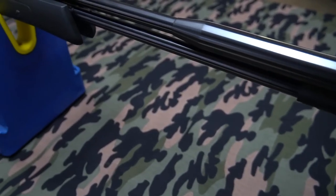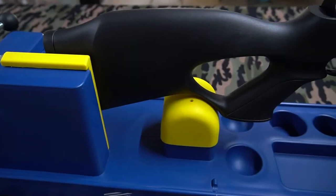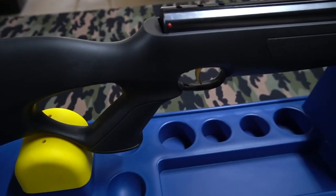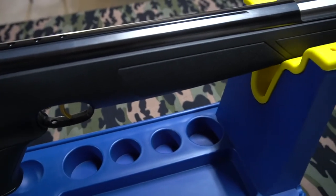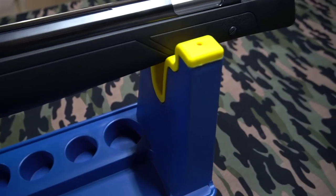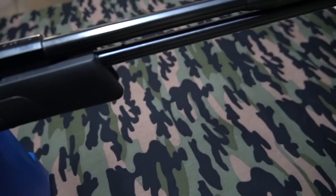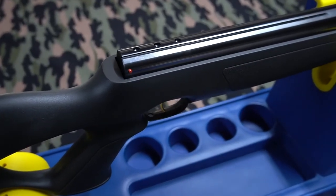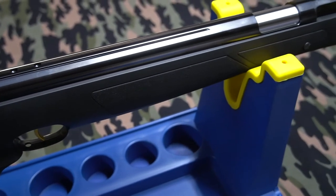I've now got the rifle in my gun care vice so you can have a better look at it. This is a first look, first impressions type video. The quality of this is absolutely out of this world — it is insane. The finish on it, the feel of it. This has to be one of the best springer air rifles in the world. I think it would be very very hard to beat this.